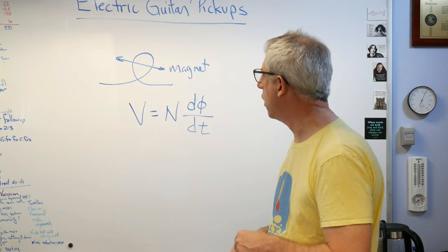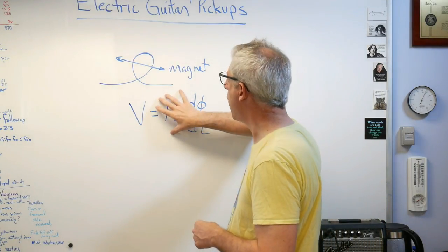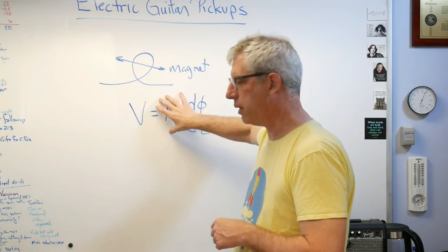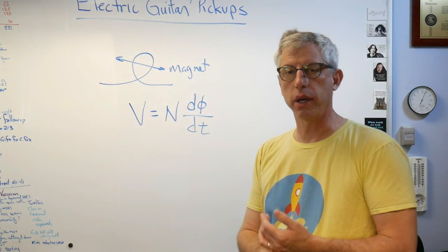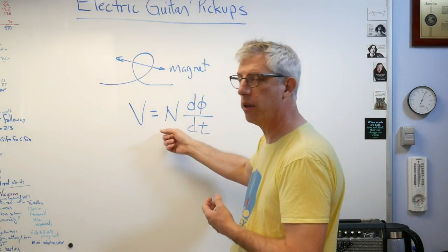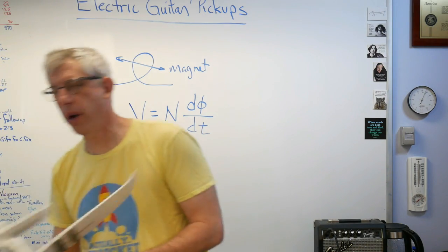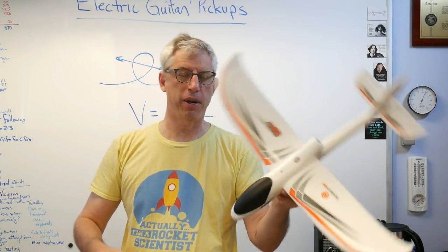We use this a lot in things outside of electric guitars. Anytime you see an electric motor, anytime you see a generator, this is the equation that makes that work. I have a radio-controlled airplane here — I keep these in my office for my class — and it's got a couple of electric motors in it.